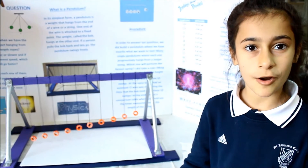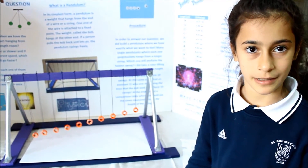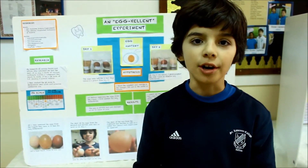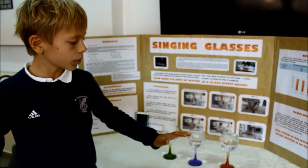The longer pendulum will go slower than the shorter pendulum. I thought that the egg would change in the vinegar and the bleach but not in the water. I think the more water in the glass, the lower the pitch.